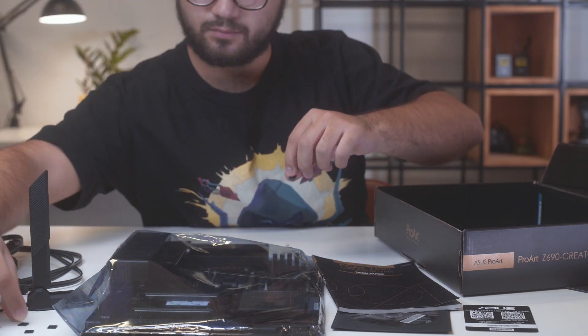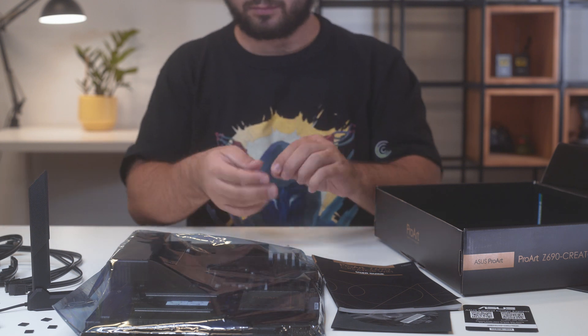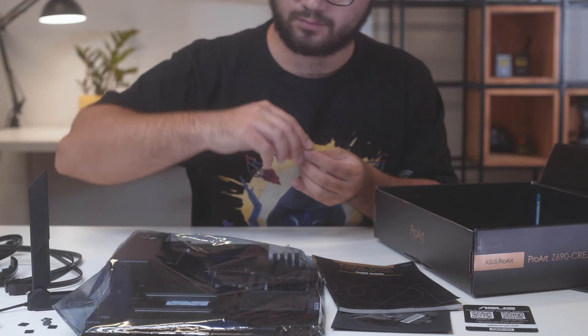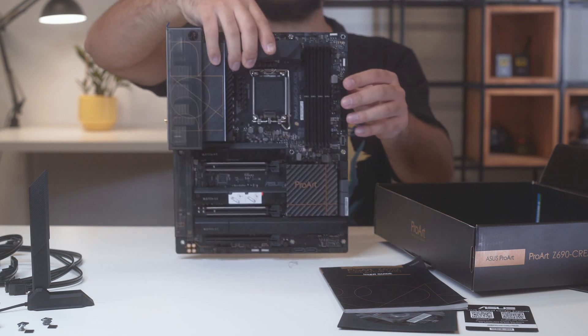The board also features two of the latest and greatest fifth generation PCI-E slots. They can work in two ways: either one is maxed out at X16, or they can work simultaneously at X8. The third slot is a PCI-E 3.0 working at X4 Max. The chipset is covered by an aluminium heatsink with a ProArt logo.